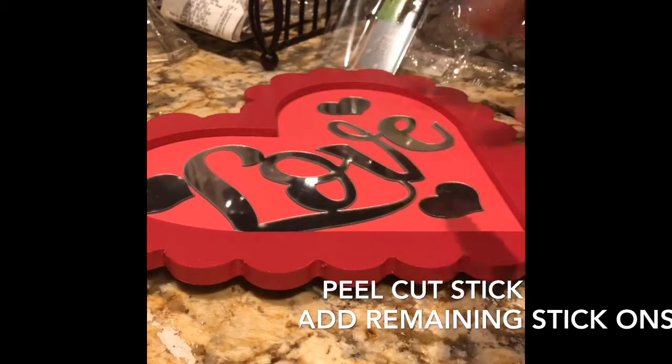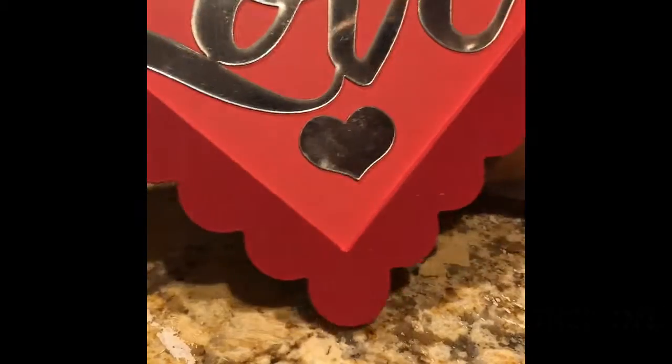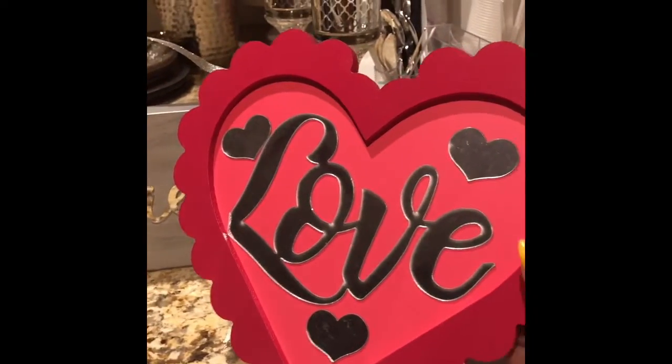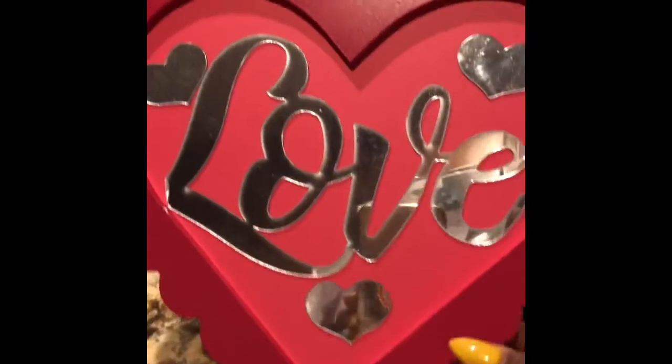Voila, that is basically it and you have your love heart frame that I just created. Isn't this so cute? I think this is absolutely adorable. And so now we're going to put this up on my mantle — or maybe I'll just put it on the table for now.